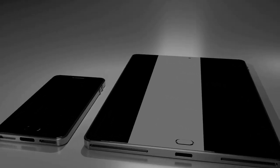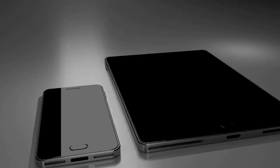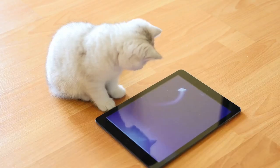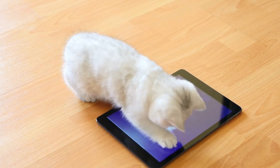Best affordable Samsung Galaxy Tab review. If you want to save money and still get a solid product, check out the Samsung Galaxy Tab A8, the company's best budget tablet in two years.